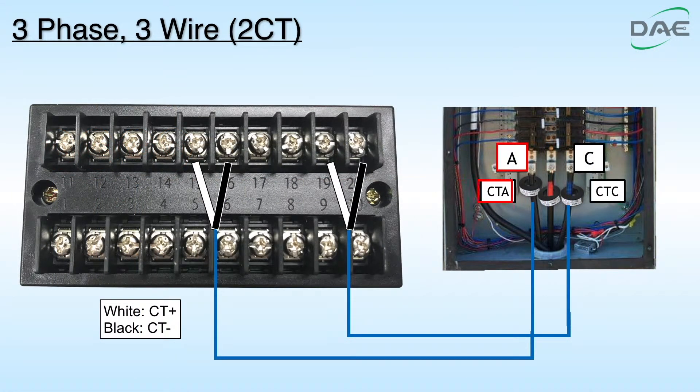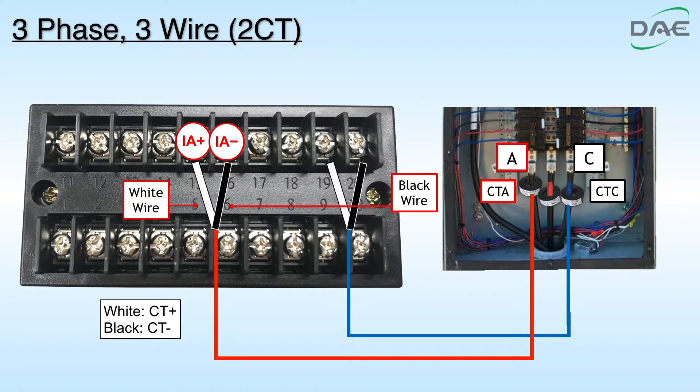Step 2. Insert A through CTA. Connect the white wire of CTA to IA plus of the terminal. Connect the black wire of CTA to IA minus of the terminal.